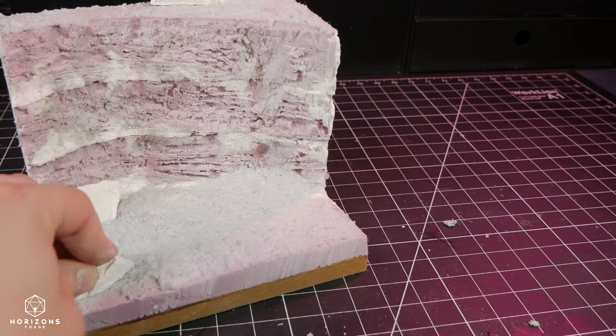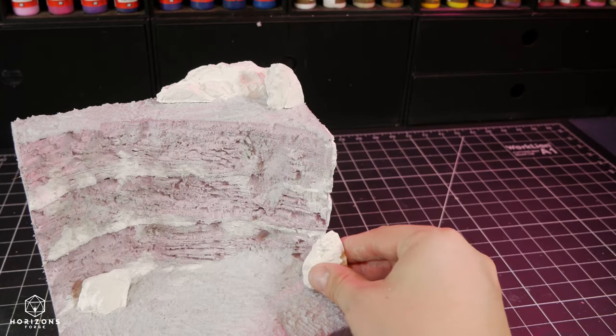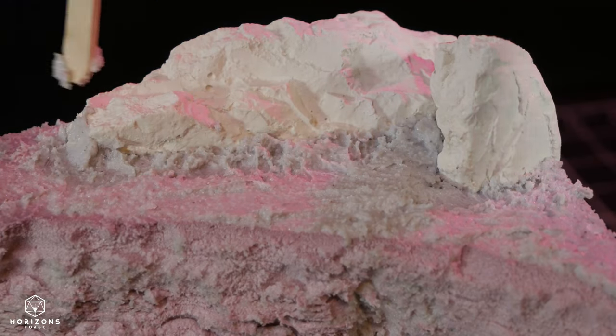After struggling to break apart fertile plaster rocks, I scattered them throughout the scene. I made dozens of these in different shapes and sizes almost a year ago, so breaking them up helps keep things looking different.